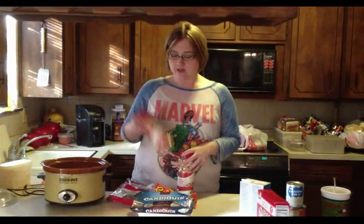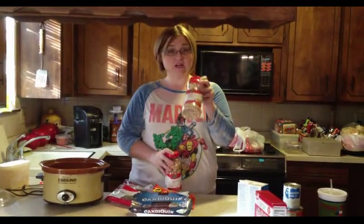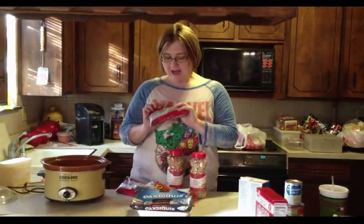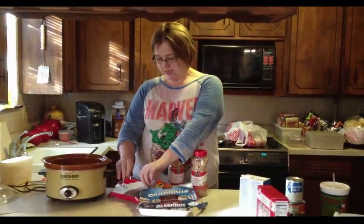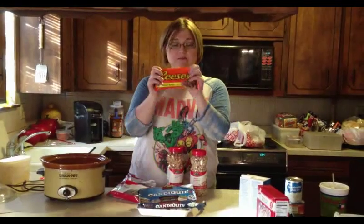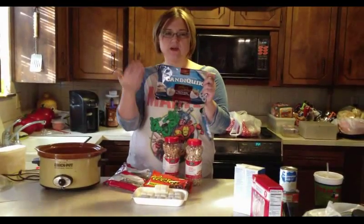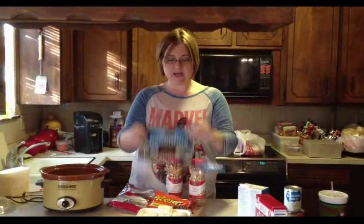All you need is a crock pot, a jar of salted peanuts, a jar of unsalted peanuts, a bag of milk chocolate chocolate chips, a bag of semi-sweet chocolate chips, two bags of peanut butter chips, and two pounds of the Almond Bark Candy Quick — just the white chocolate melting candy.